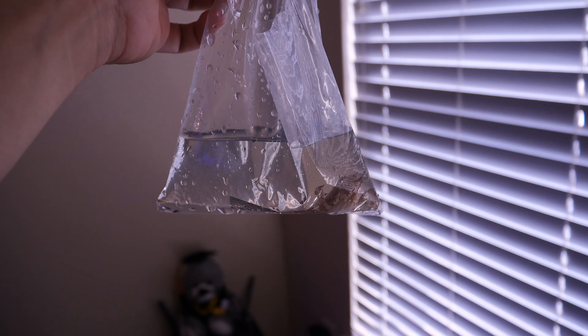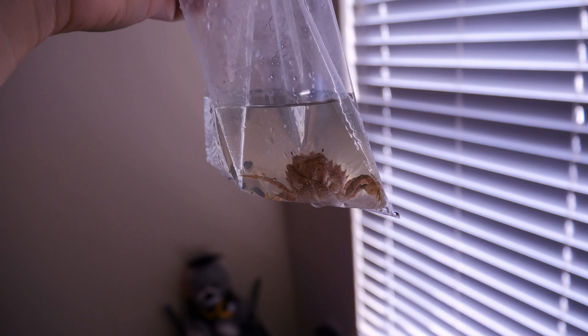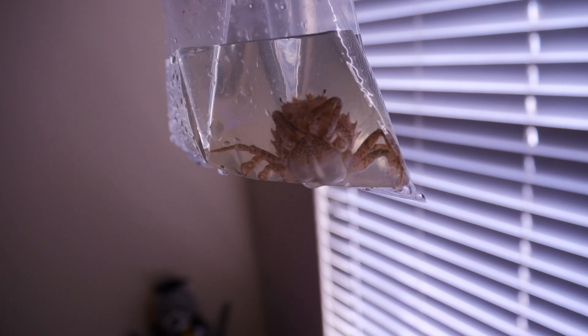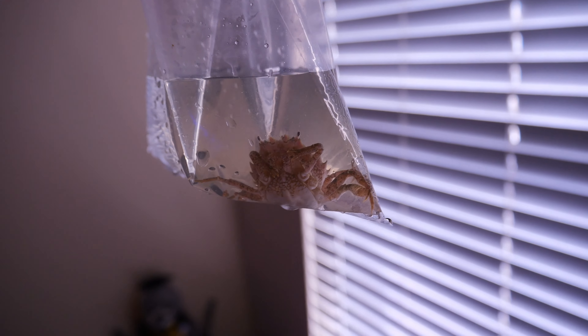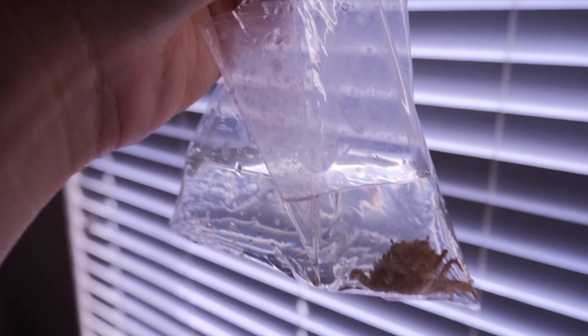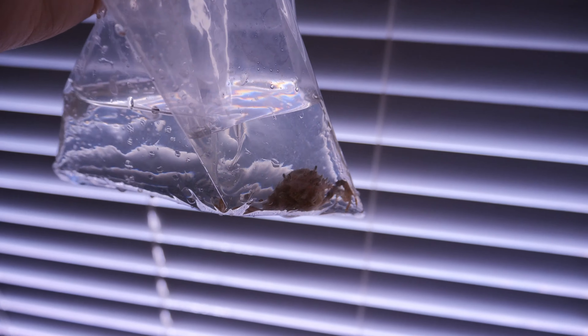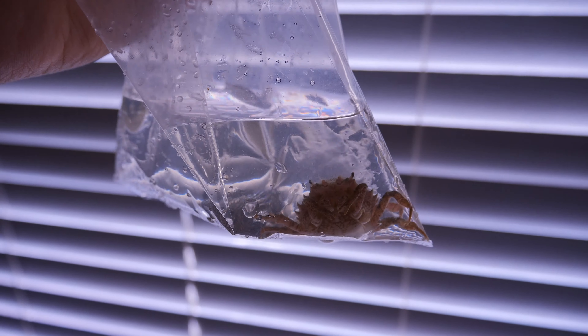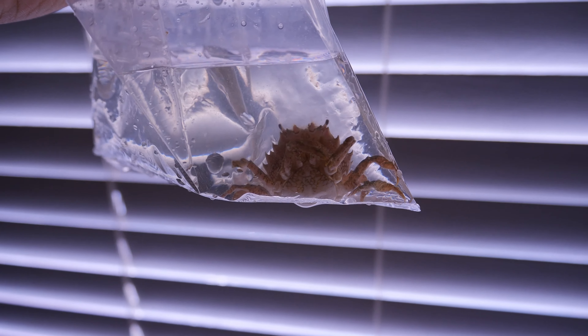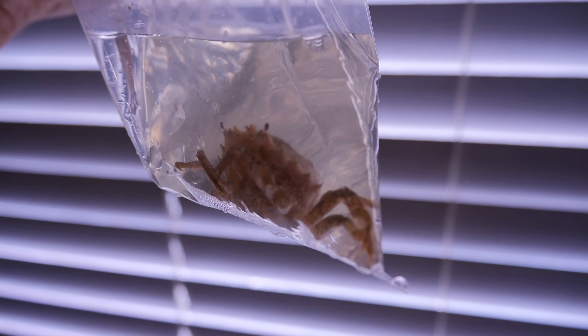I just wanted to show you guys some pencil crabs I picked up from Reef Cleaners. They are actually a lot bigger than I expected, probably like three times the size of emerald crabs. I picked these guys up from Reef Cleaners to see if they would do a better job at eating bubble algae.